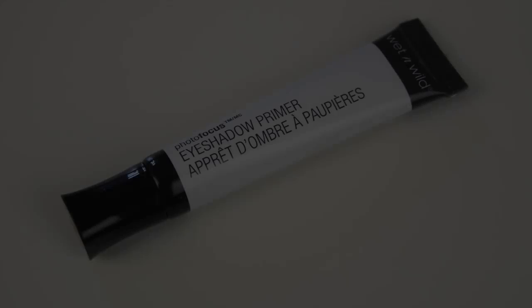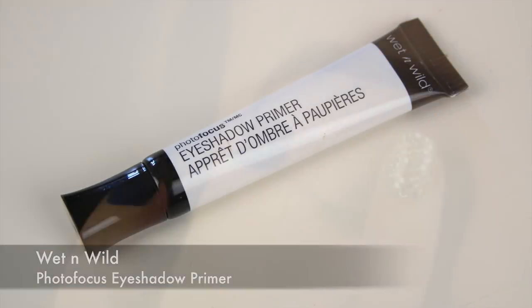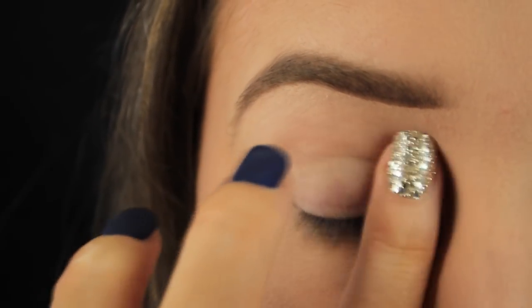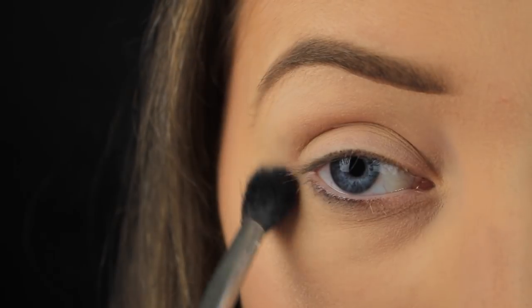The first thing I'm doing as always is priming the eye area. I've just squeezed a little of the Wet n Wild Photofocus eyeshadow primer onto my finger and now I'm dabbing it onto the eye area. Once I've got the area coated I'm taking some of my face powder and setting the primer in place, just dusting it anywhere that I applied the primer.